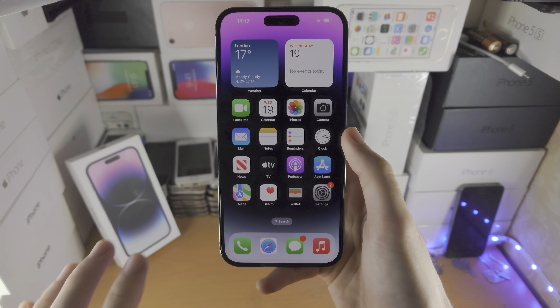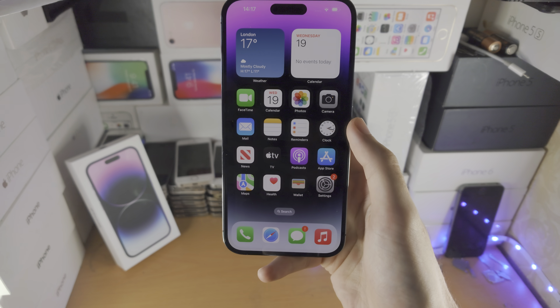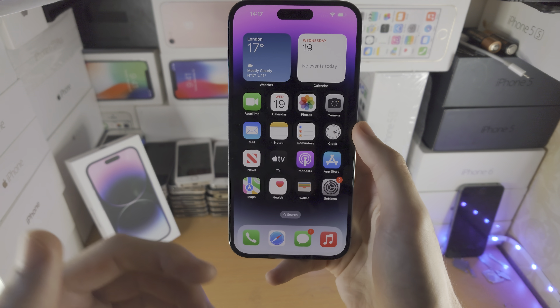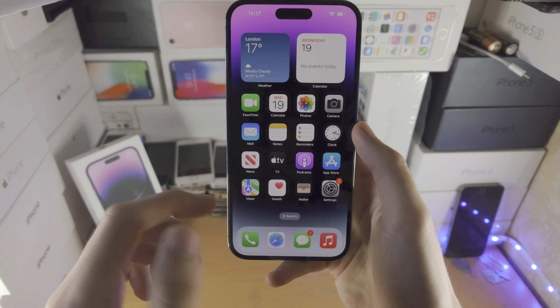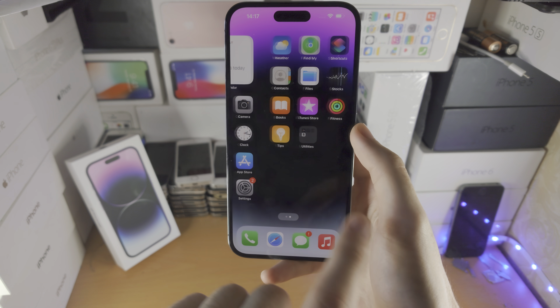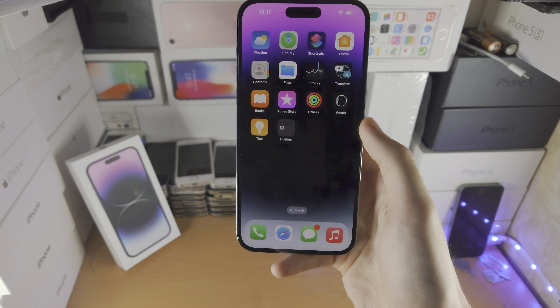Welcome everyone! You own the iPhone 14 Pro Max but the screen isn't responding to touch. So the issue is maybe you're on the home screen, in the app, in the lock screen and you're swiping around. You can see the touch is responding but when you're trying, nothing is responding.